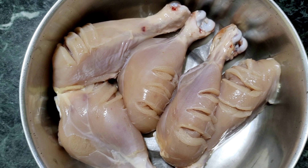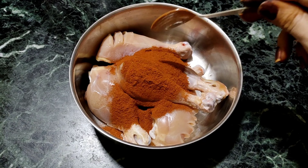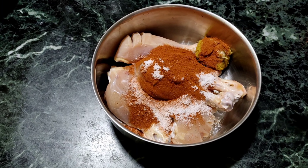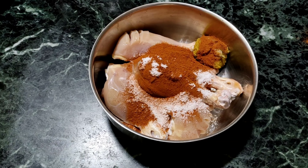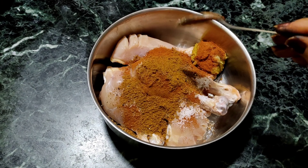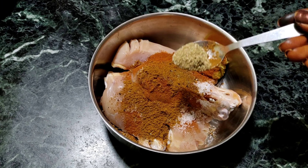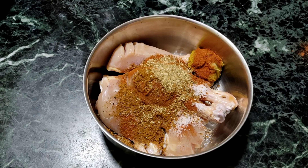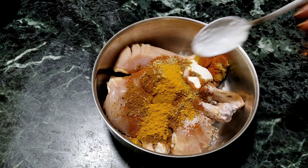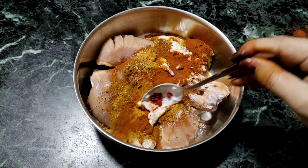Let's wash the ingredients. For the chicken leg pieces: 3 tbsp karam, 1 tbsp salt, 1 tbsp alam veloli paste, 1 tbsp pepper powder, 1 tbsp jeera powder, 1 tbsp dhaniya powder, 1 tbsp pashupu, 4 tbsp perugu, and food colour.